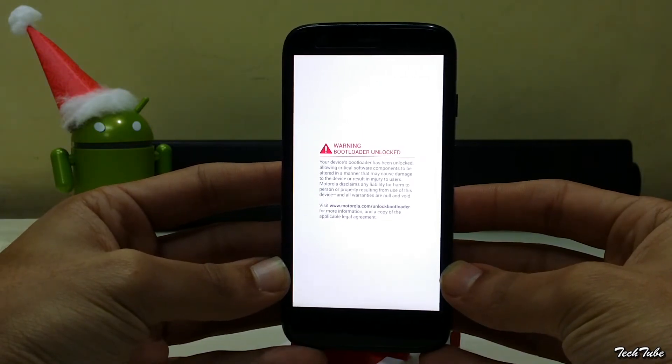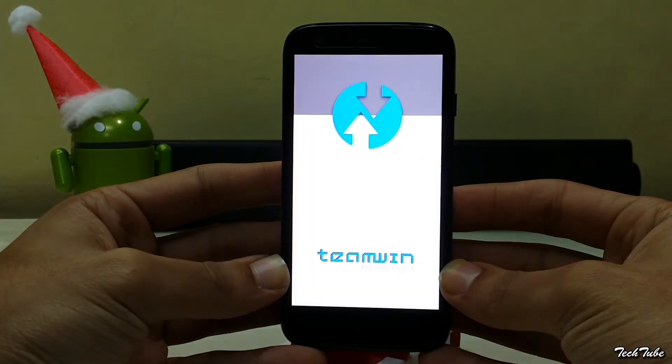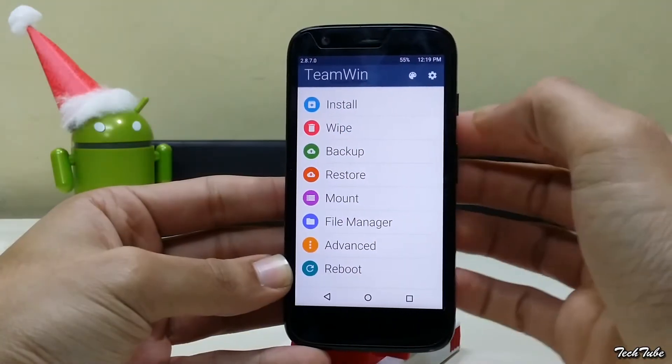Download the ROM and the latest Lollipop Google Apps from the links in the description box below, and save them to your SD card.